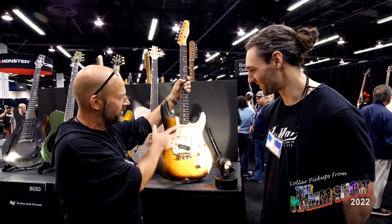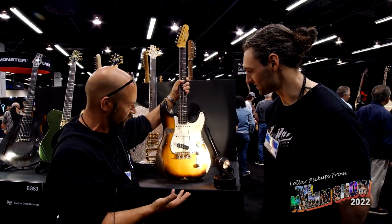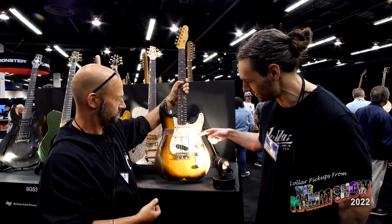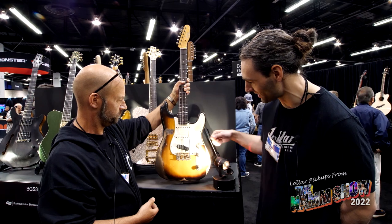We always load it with Lawlers, of course, because they're the go-to guys. We've got a staggered pole 64 in the neck and middle, and a flat pole specialty bridge pickup.